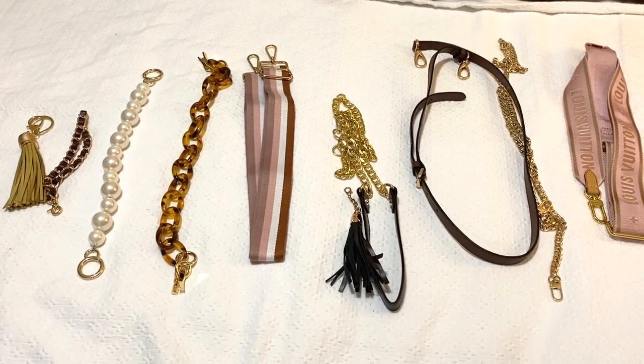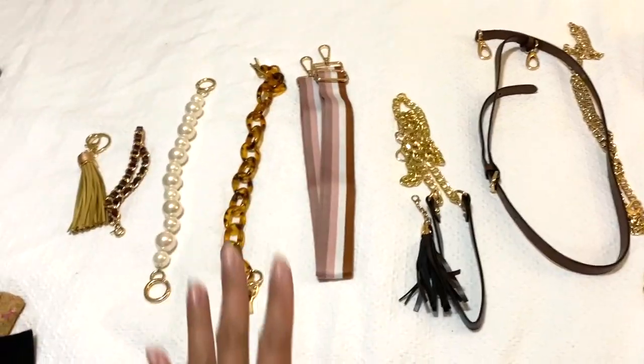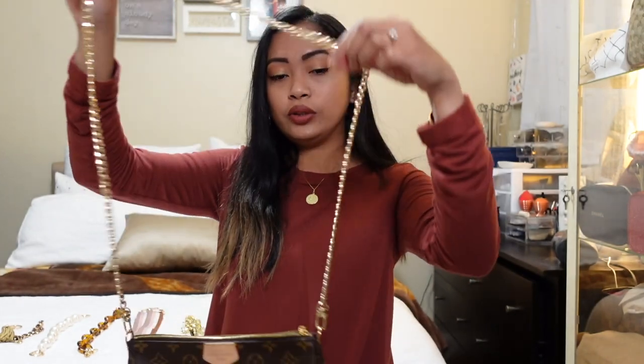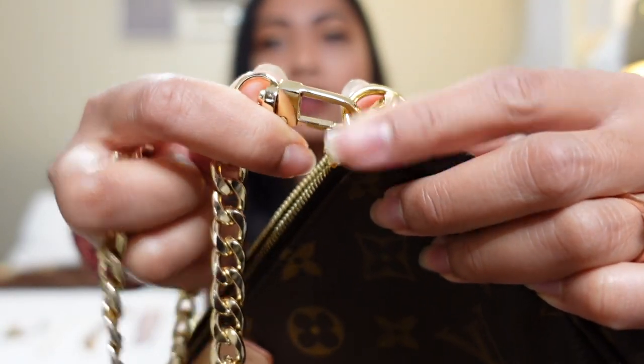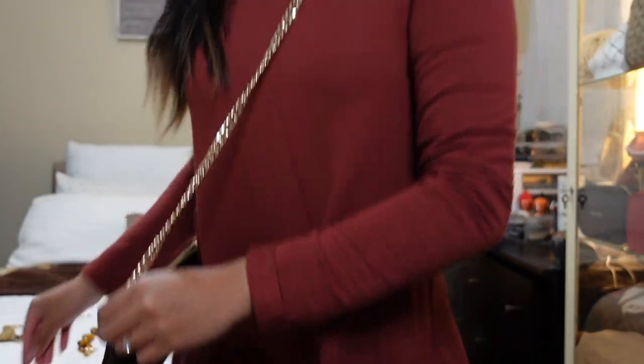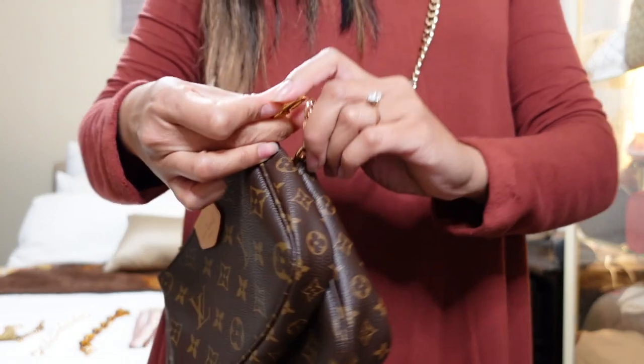I'll post all the links below — if you guys are interested, just click the link and it'll direct you to the item. We're gonna go ahead and use this gold chain, the long one. If you've seen my video '22 Ways to Wear Your Multi Pochette Accessories,' this one is included. I've already attached the chain — it's super easy — and this is how it looks. Super nice!